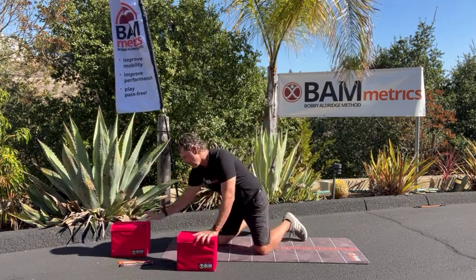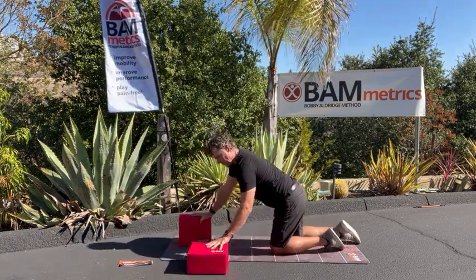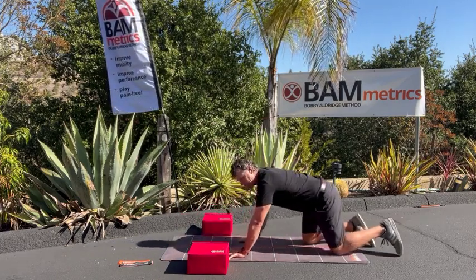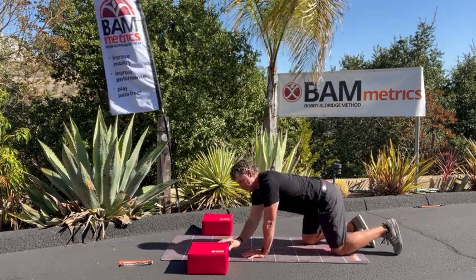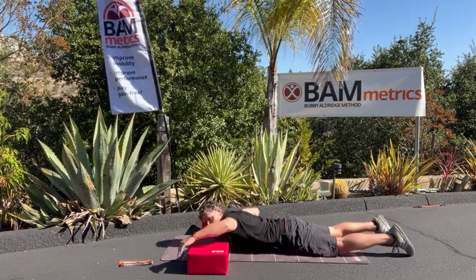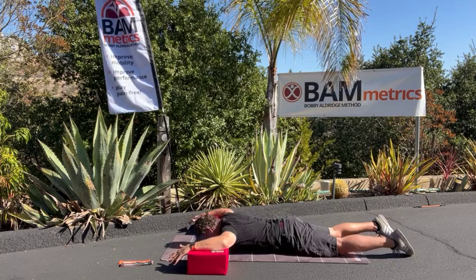The way to do this exercise if you're a total beginner, I want you to put them down on the 6-inch side. You have your mat, so make sure they're in a line going across. I'm going to take my face and put it right in between the blocks so my arms are at 90 degrees.